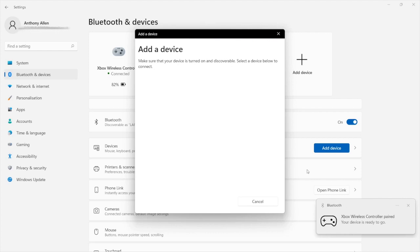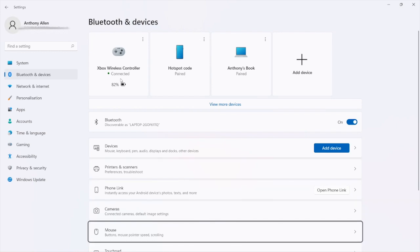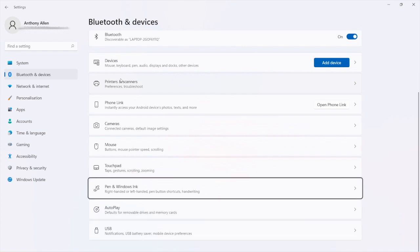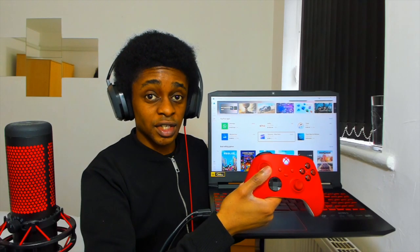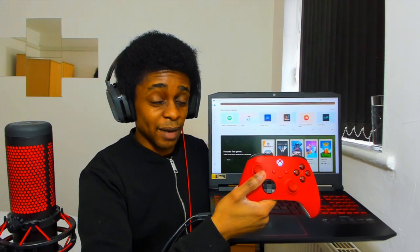My Xbox controller is now connected. Not only have I paired it, but I can also see various details about my controller like the battery life — right now I have 82% battery. I can also start using the Xbox controller to navigate this menu, and as you can see I'm able to control my laptop using my controller, and you can do the same with your PC.